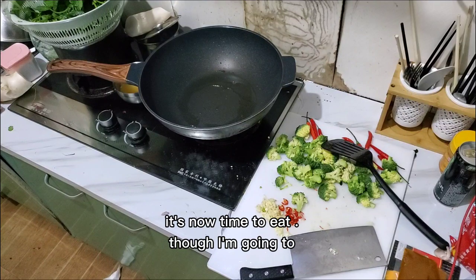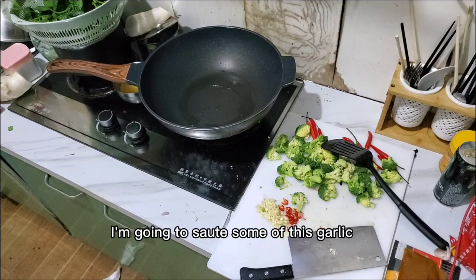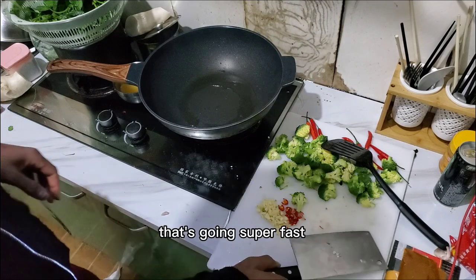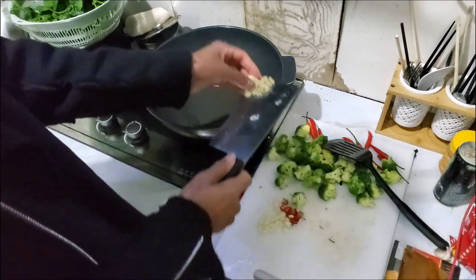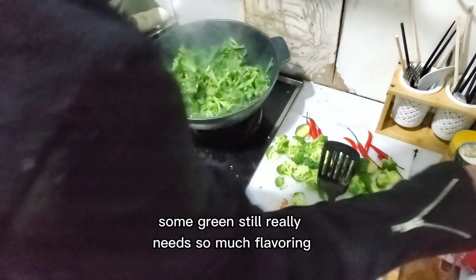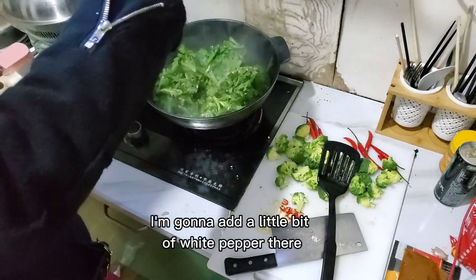Now it's time to turn the heat down and I'm going to sauté some of this garlic super fast. Some greens really need so much flavoring, so I'm going to add a little bit of white pepper there.